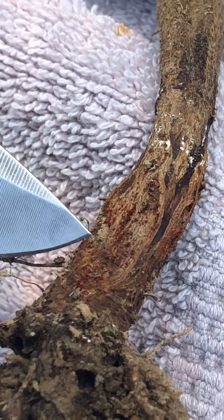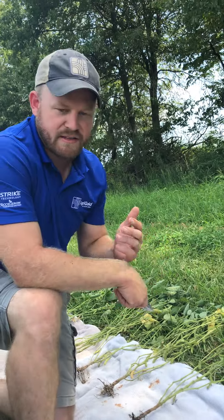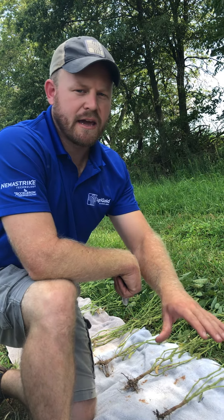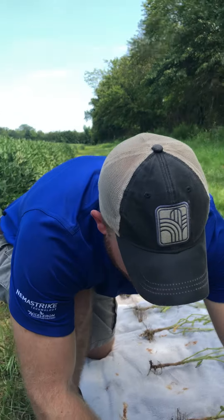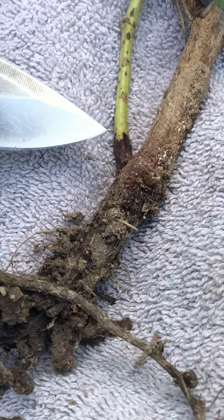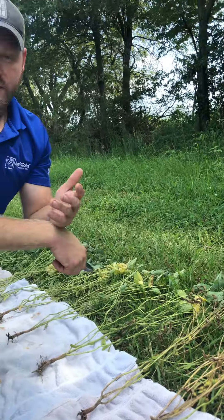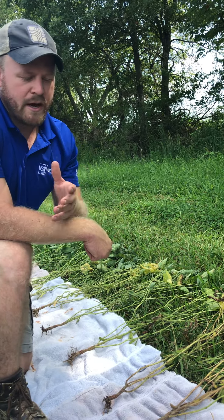Further along we see premature death and distinct red sporulation right there on the stem — now I know I've got red crown rot. But we still have the question of SDS, because we can have disease complexes: SDS, red crown rot, and phytophthora sometimes all in the same plant. Once we weaken that root system and start to rot and decay, we can introduce other pathogens later in the season. As you look here, you may notice blue-green sporulation on the tap roots in conjunction with those red spores on the stem — that blue-green fungus is indicative of the SDS pathogen. So on these plants, I know we have a complex of SDS and red crown rot. Phytophthora root rot is also present, climbing up the main stem, causing the plant to wilt while the leaves hang on.